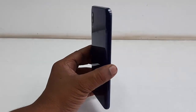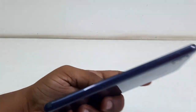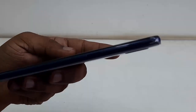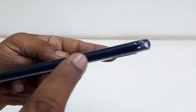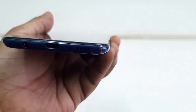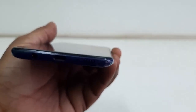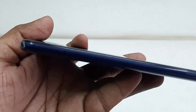Now comes the main thing — the phone. Let's unwrap it. The build quality and finishing are very nice, it's slim with a good finish. On the right side there is a volume rocker and power button. On the bottom there is a speaker, mic, Type-C port for charging, and a 3.5mm audio jack.